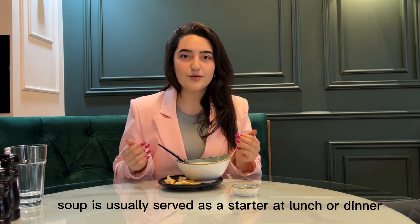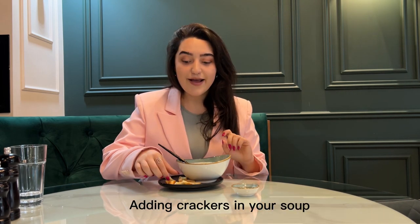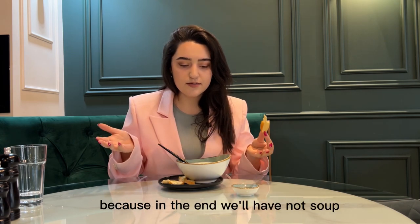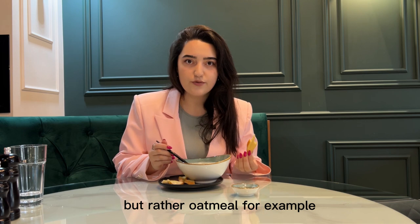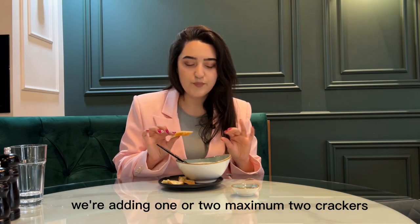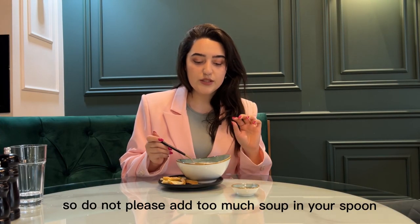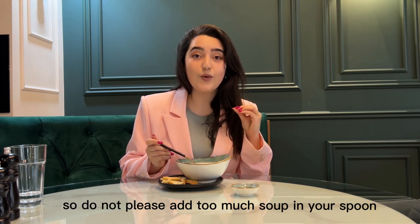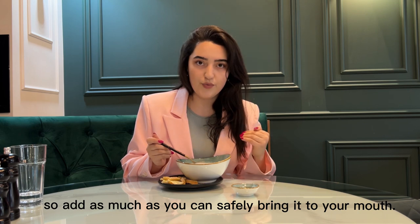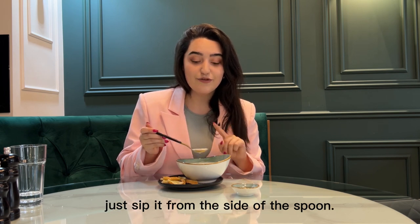Soup is usually served as a starter at lunch or dinner and is best served in cool weather, not warm. When adding crackers to your soup, do not drop them all in at once — because in the end we will have much more cracker than soup — but rather add one or two at a time, eat them, and then add more. Do not add too much soup in your spoon; add only as much as you can safely bring to your mouth. Please do not slurp; instead, sip it from the side of the spoon.